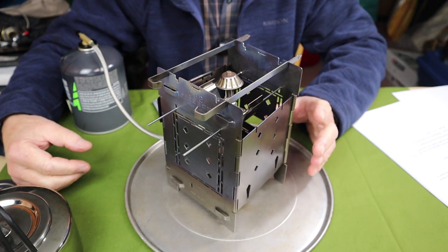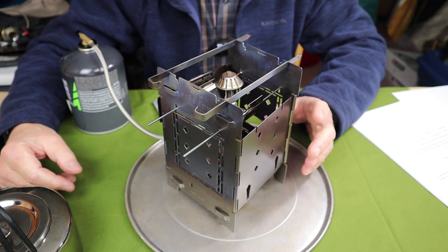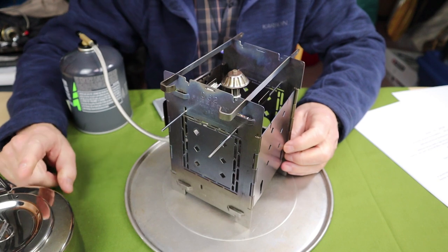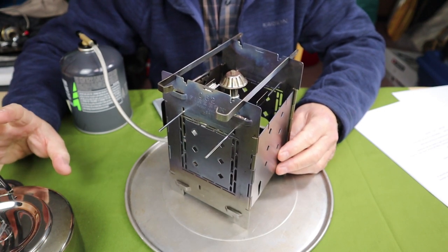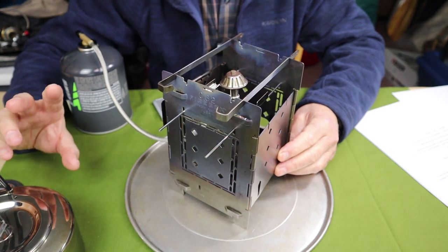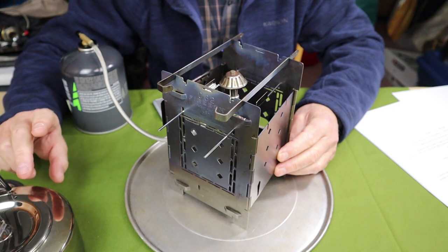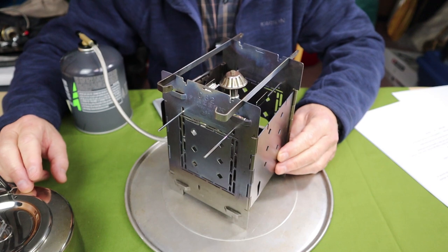Before doing the next demonstration, I want to talk about performance from my testing. Having the burner set up in the position recommended for the alcohol stove, using a small kettle with 500 milliliters of water, the best boil time I could get was four minutes even, consuming eight grams of fuel. I was only running the burner at approximately half open, and half open was much more efficient than wide open. A test with the burner at wide open gave a boil time of five minutes 33 seconds, consuming 14 grams of fuel — much less efficient at full open gas.